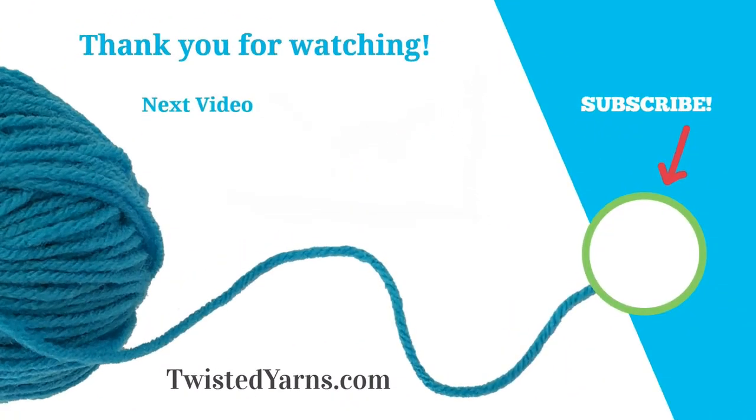I hope you enjoyed this video. Please click on my picture to subscribe and you'll receive a notification when a new video is released.